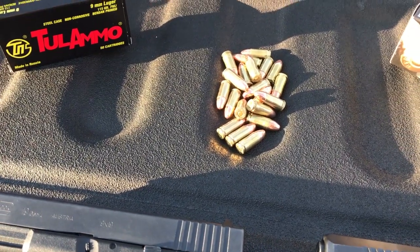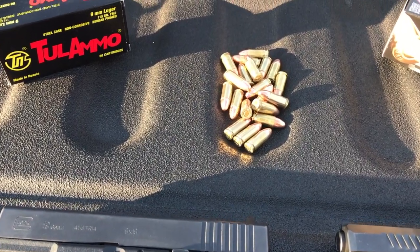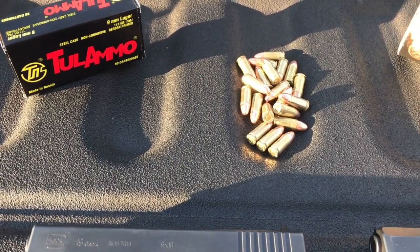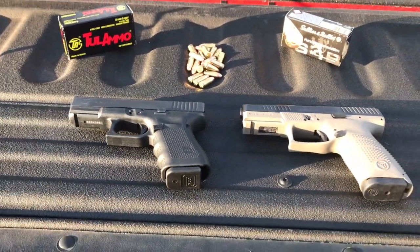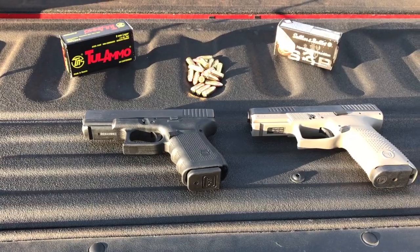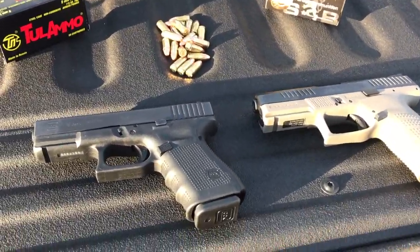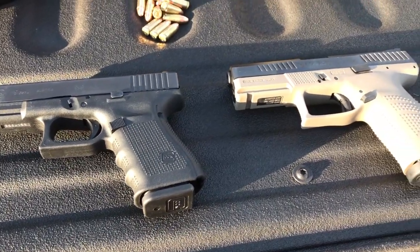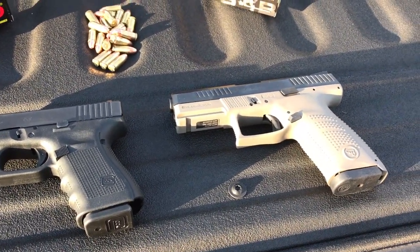The reloads are 124 grain bullets — can't remember exactly what feet per second they are but they're just your standard reloads. What we've got going on today is a little course we're gonna put these guns through with a couple of small tests. I want to put these head-to-head and see what really is the best performing pistol — is it gonna be the new one or the old one?